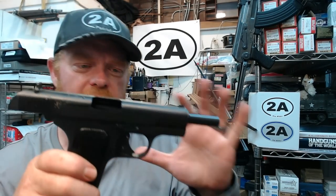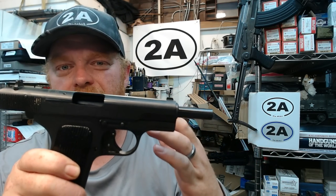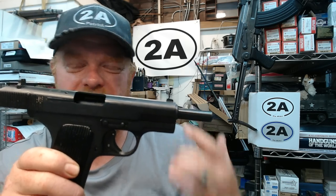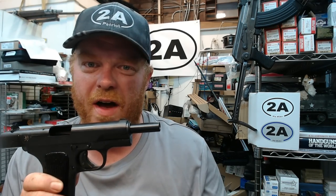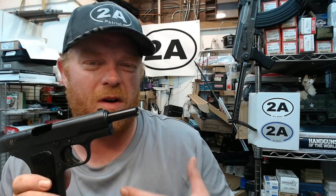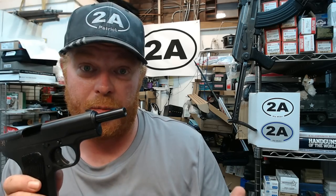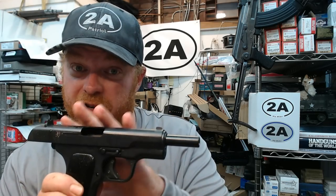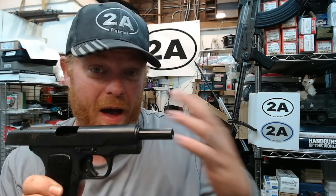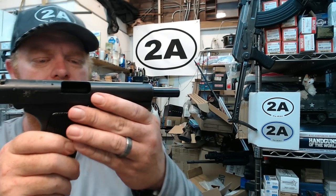What I have here today is a genuine original military surplus Chinese Model 54 Tokarev, chambered in 7.62x25. That's an awesome little bottleneck pistol round — military loading is around 85 grains traveling at about 1,600 feet per second. This cartridge has been known to defeat many types of body armor, past and even some current ones.